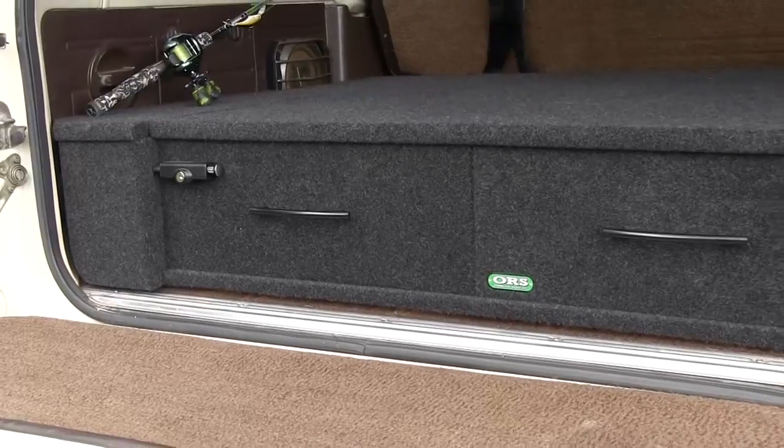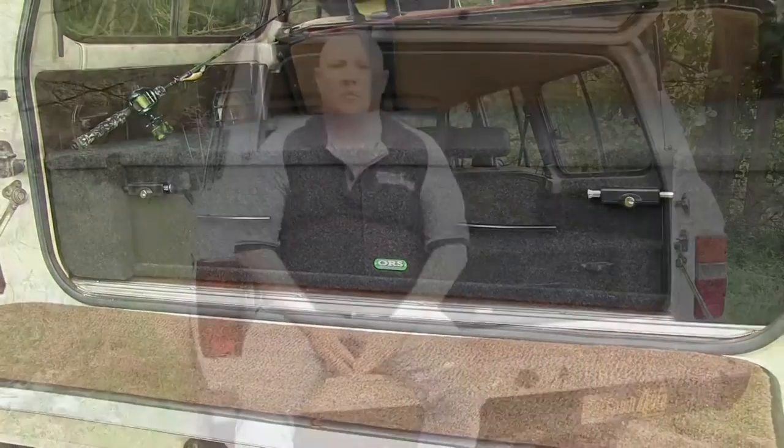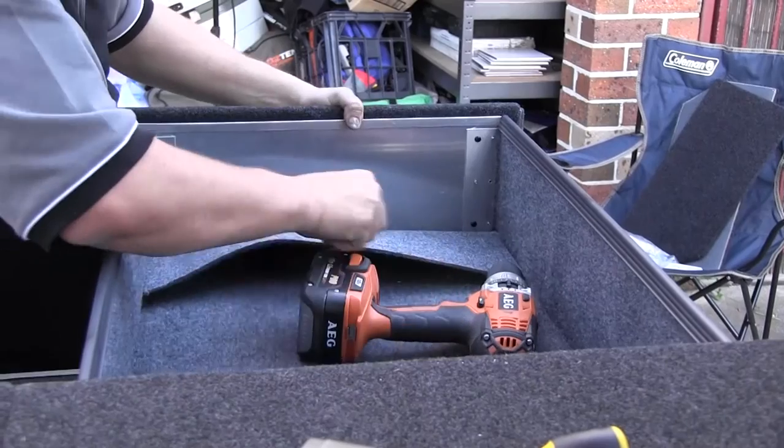But perhaps one of my favorite features are the removable drawer liners that make cleaning a breeze, which is especially handy after a day in the sand.